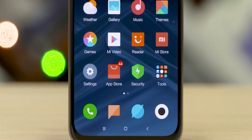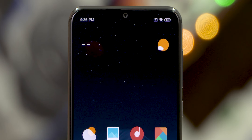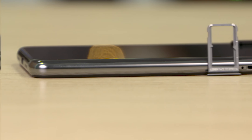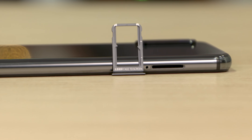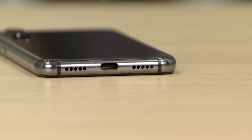Xiaomi has done a great job keeping bezels to a minimum. We only have a tiny teardrop notch up top and the bezels are minimal all round. Taking a look around the rest of the device, we have the IR blaster up top along with the secondary noise-cancelling microphone. The power button as well as the volume rockers are both positioned to the right, and the left side is clean except for the dual SIM card tray — no Mi AI button this time around. We have the Type-C port, speaker grille, and primary microphone at the bottom.